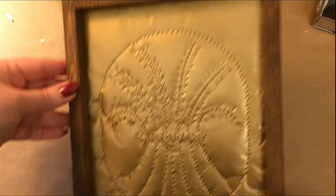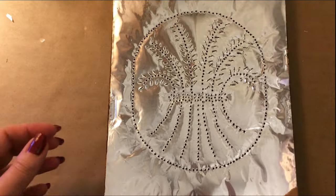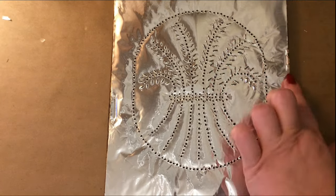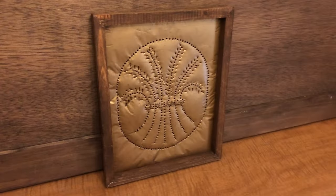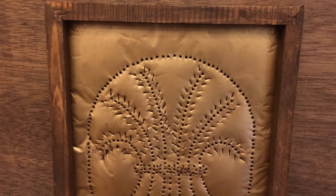I then stapled the layers of aluminum foil to the frame, and I did put a little bit of antique wax on it. This by no means came out perfect, but it was an experiment, and I'll go from here using maybe some different glues and maybe using a baking sheet next time instead of the aluminum foil.